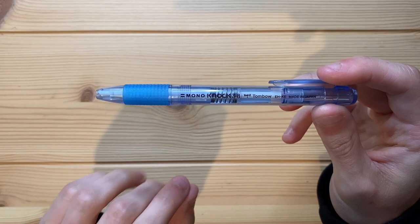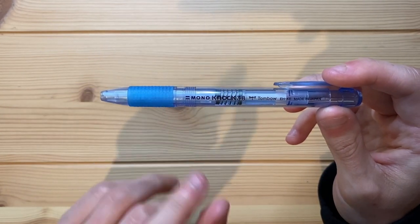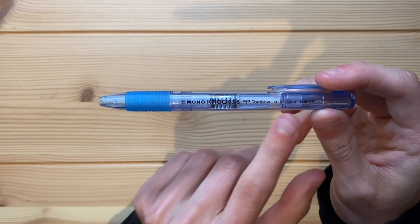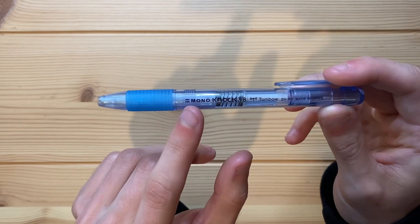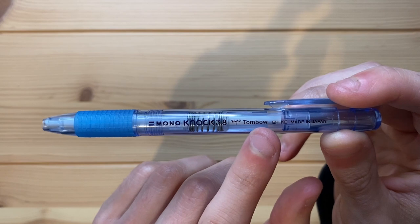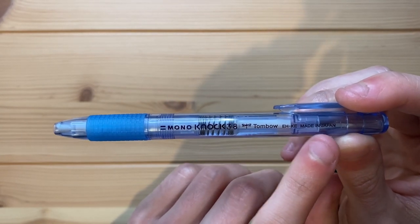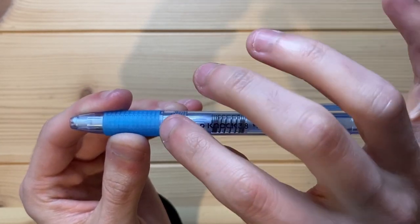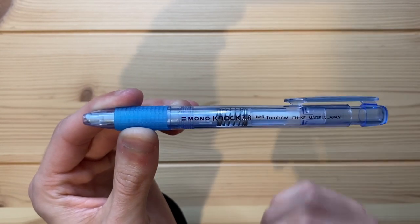The entire eraser is made out of plastic that has a blue tinge to it. There's a little bit of a grip right here, and then in a metallic, very dark, deep blue it just says Mono Knock 3.8 right there. There are two little lines, and then there's a little butterfly, and then it just says Tombow, and then it says E-H-K-E, made in Japan. Running your finger over the text, there is a little bit of a texture to it, but not anything significant.